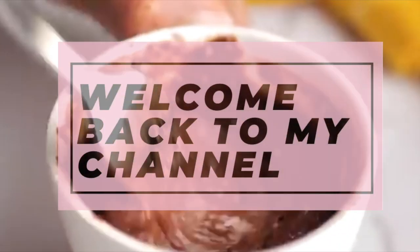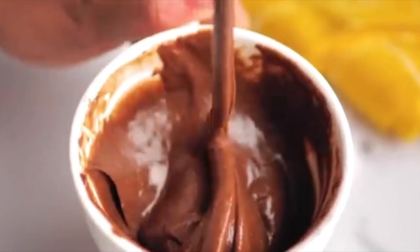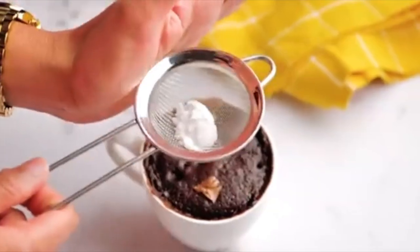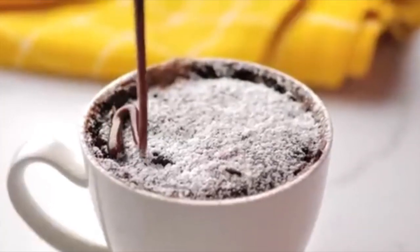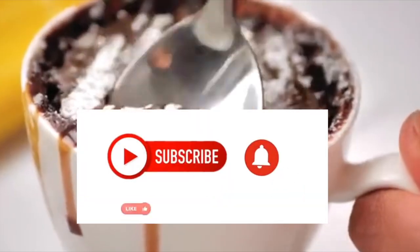Hi guys, welcome back to my channel. My name is Joannita and in this video I'll be trying a microwave cake. I've been seeing people making these microwave cakes and they look delicious, so I wanted to try and see how mine would turn out. I hope you enjoy this video — don't forget to like, comment and subscribe.